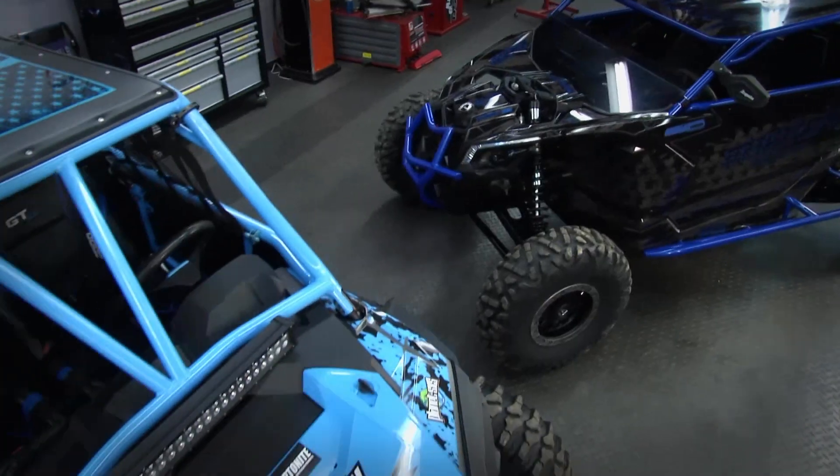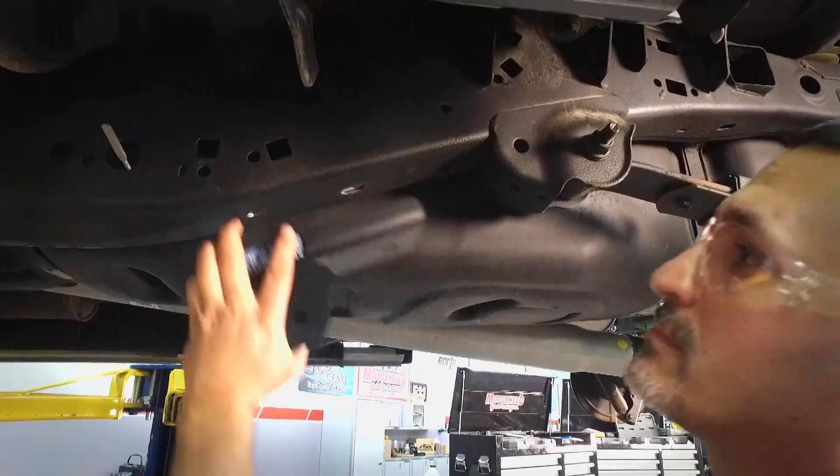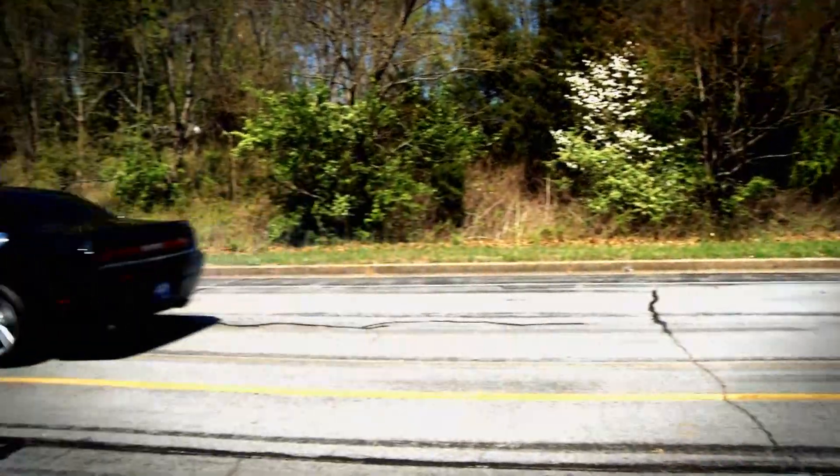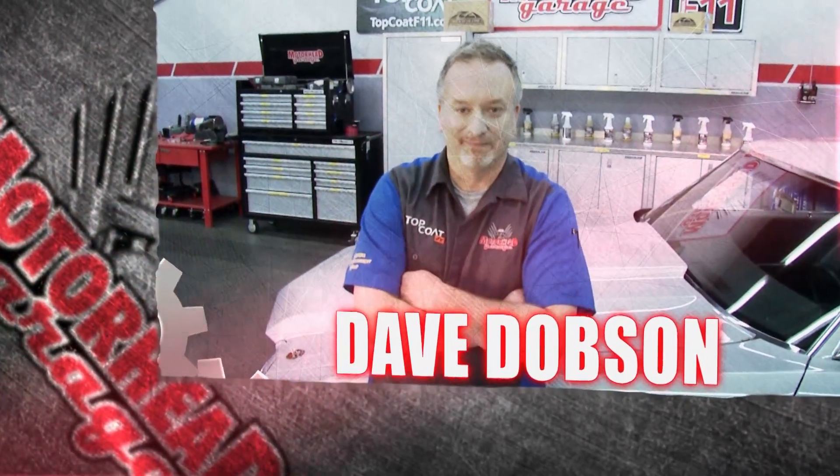Motorhead Garage, the program that each week introduces you to and shows you how to install the latest in exciting and innovative products for your vehicle. Now here's your host, Dave Dobson.